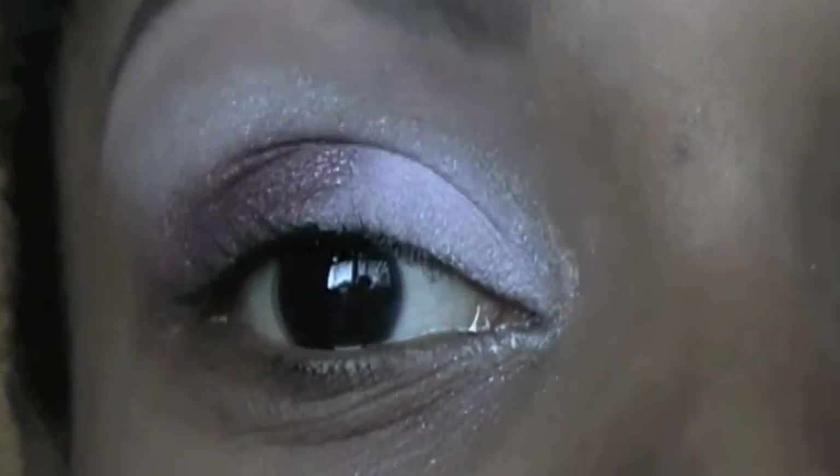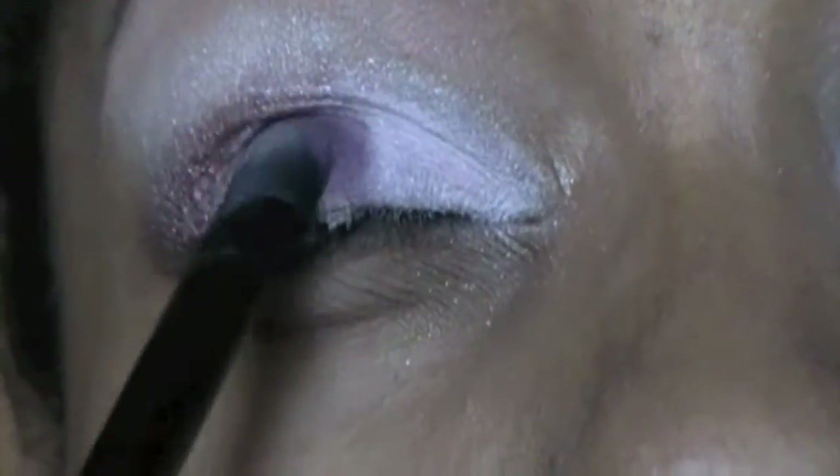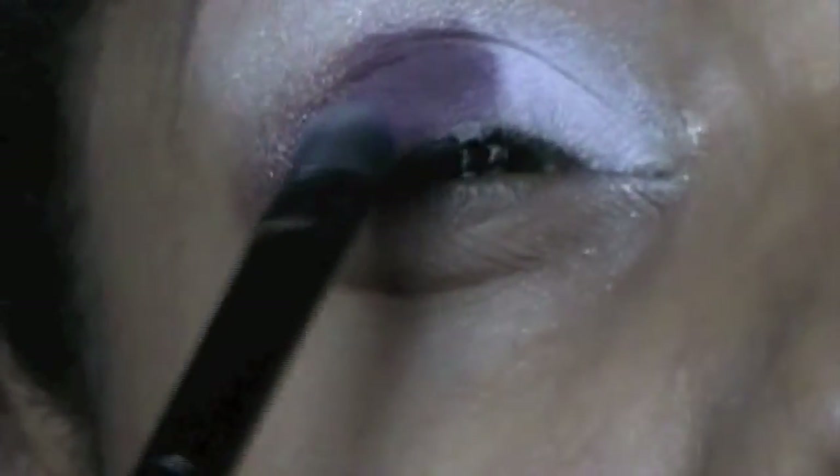It's just my camera — sorry. Next I'm going to take this purple color, which is showing up the wrong shade. It's kind of more of a burgundy-ish purple color. I'm just going to apply that to the middle, overlapping the pink a little, just to blend the two colors together — just like that.